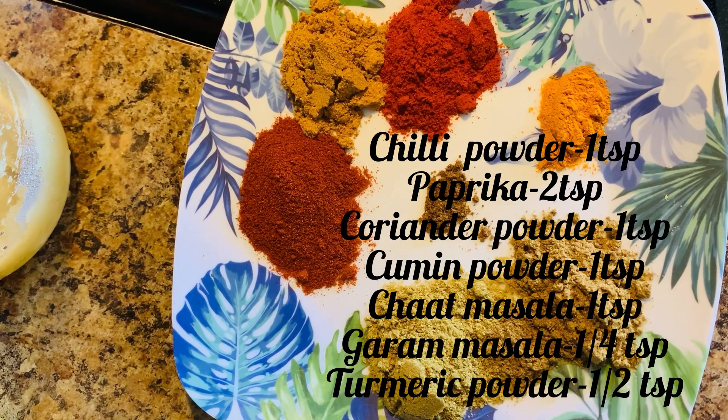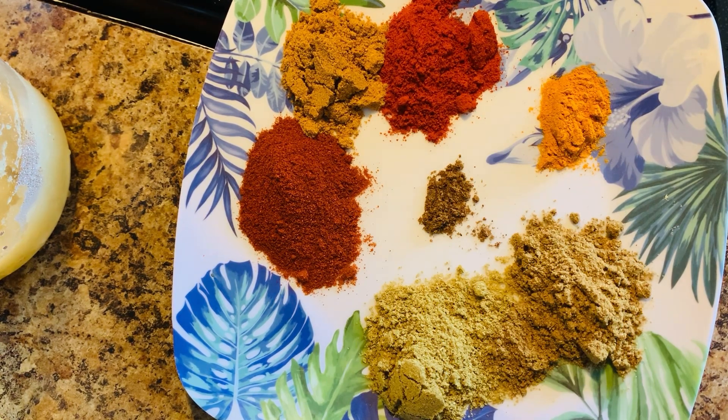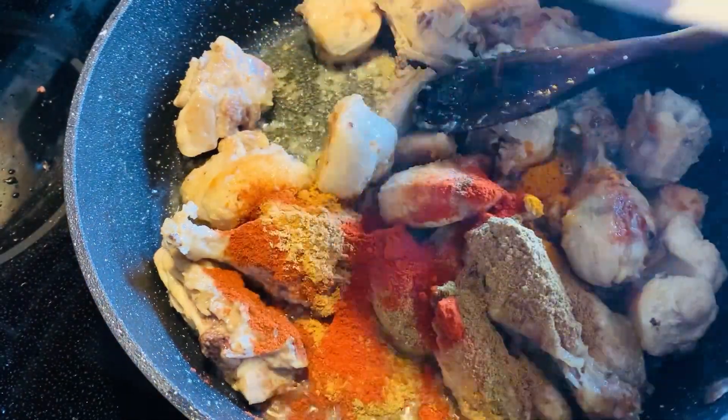Here I have 2 teaspoons of paprika powder, 1 teaspoon of chat masala, 1 teaspoon of red chili powder, half teaspoon of turmeric powder, 1/4 teaspoon of garam masala, 1 teaspoon of cumin powder, and 1 teaspoon of coriander powder. I'll add this also.